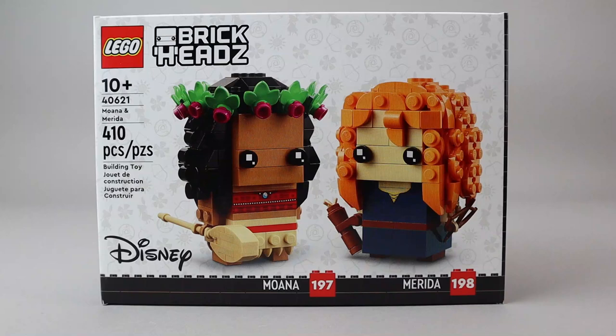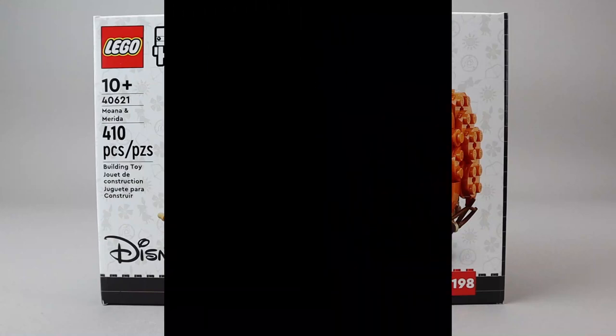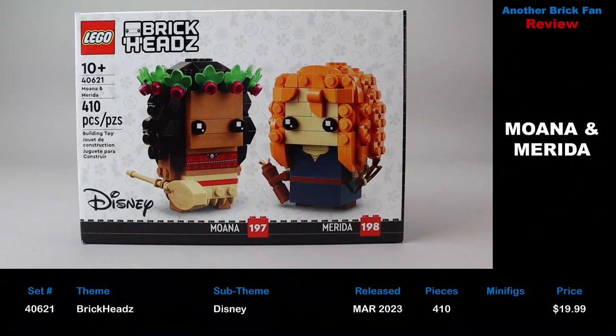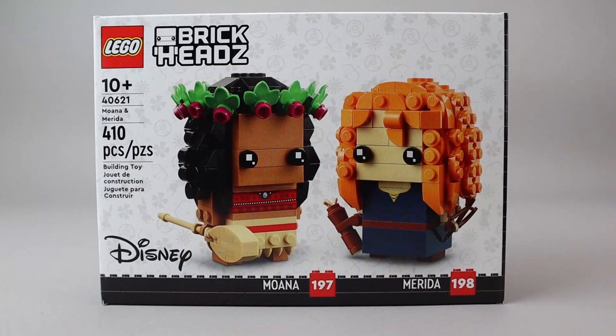Another Brick Fan with a BrickHeads review. This is Disney's Moana and Merida, set 40621, released in March 2023. It has 410 pieces and cost about $20 when it was released. This is one of several Disney BrickHeads sets — I believe there are four so far that have been released in 2023.